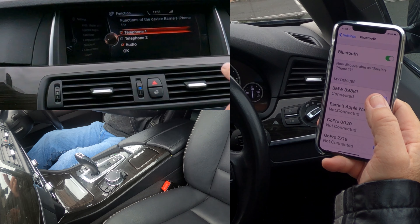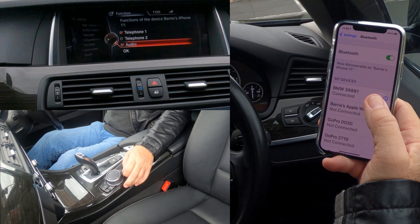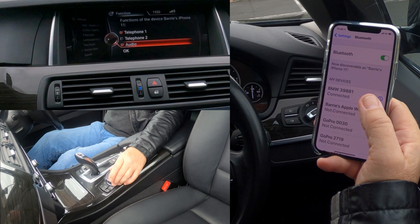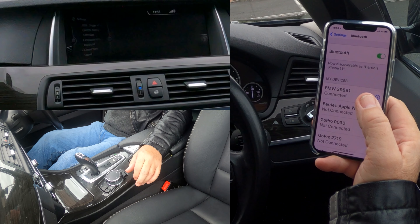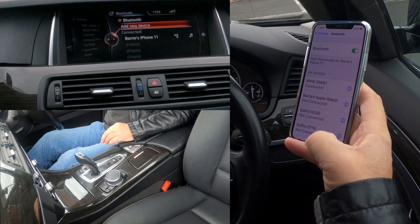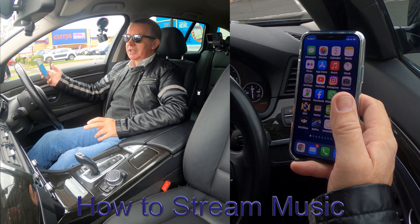Just checking the passkey here — there's a tick in the telephone box and a tick in the audio box, which is quite important if you want to stream audio later. Click OK. Barry's iPhone is showing up there.